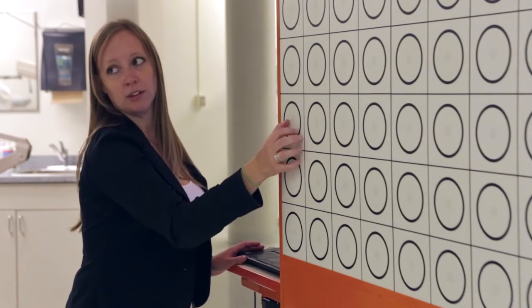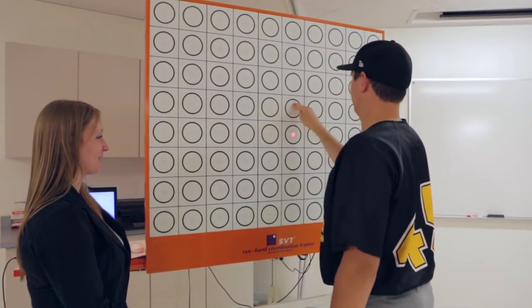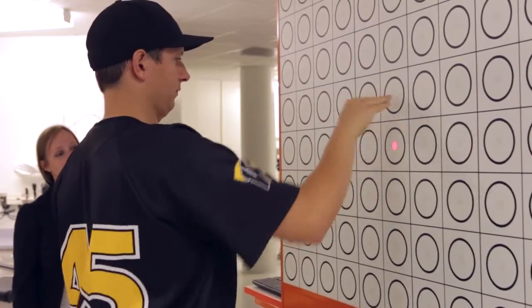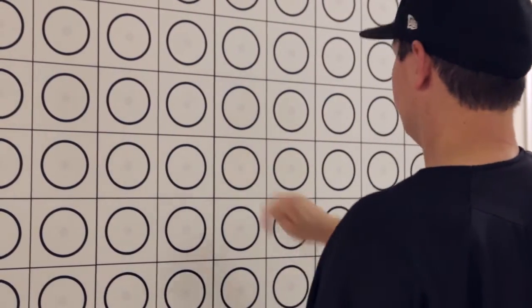We use an SVT, or sports vision trainer, which is a large board with a number of different lights on it in a grid pattern. With those lights, we can program different types of patterns, whether they're things like tips or deflections or different patterns to mimic peripheral vision tasks or central vision tasks.